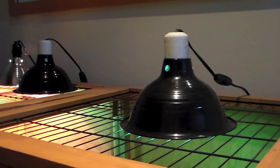UV also helps the tortoises digest their food. As often as you can, try to give your tortoise natural UV rays by taking him or her outside to play at least once a week. It is proven that 15 minutes in natural sunlight is equivalent to 6 hours under UVB light like this.